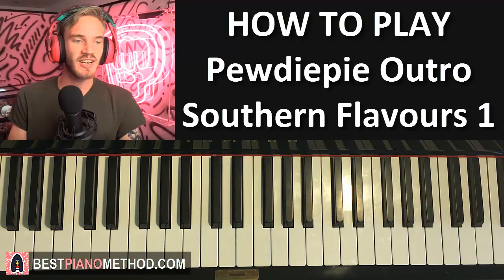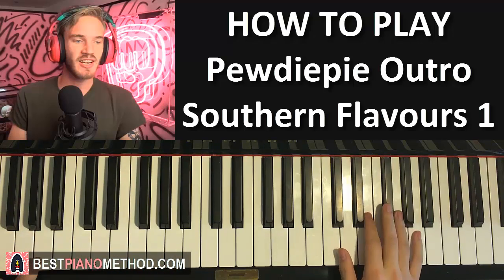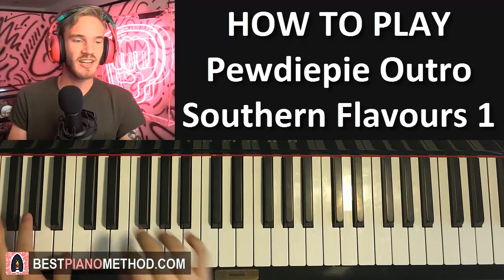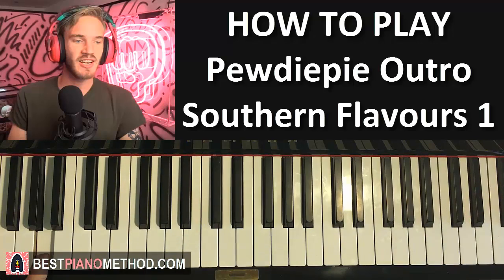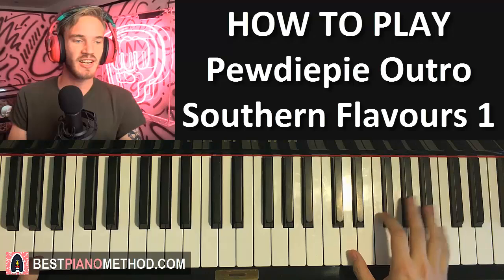Hope you enjoy learning this PewDiePie outro song. If you watch PewDiePie a lot you can just play around with this outro song - until he changes it again I guess. Check out the cover for this song I've done - I even played the first part of it.